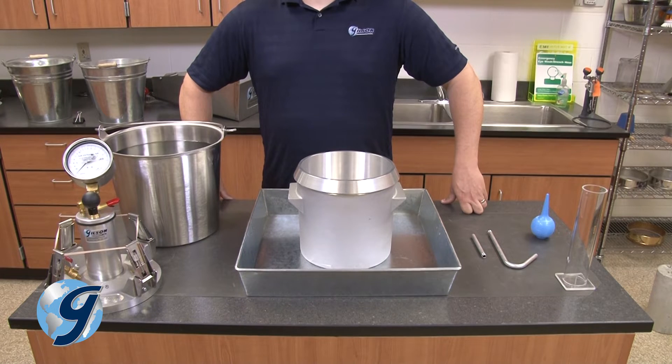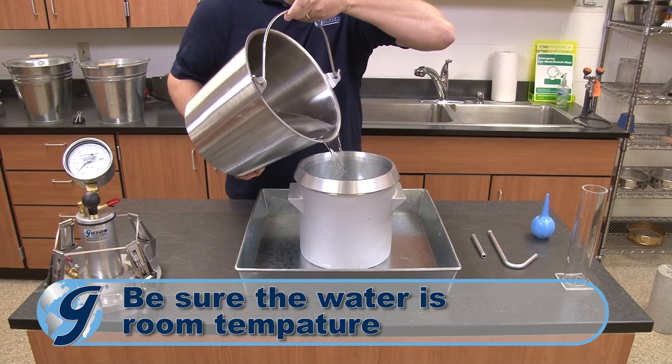Once the lid assembly has been removed, our base is ready to be filled with room temperature water to begin the calibration process.